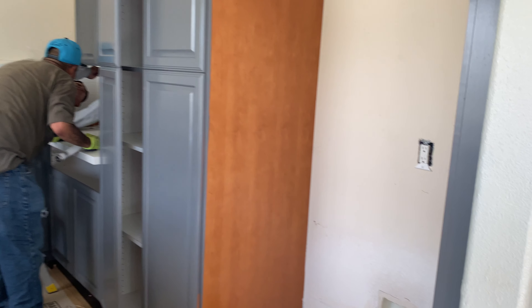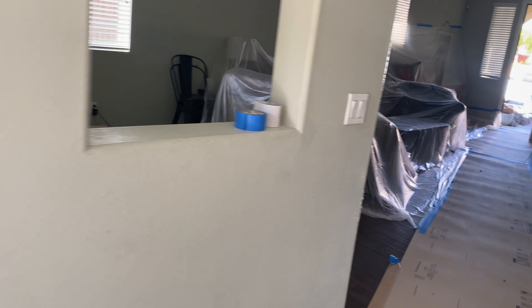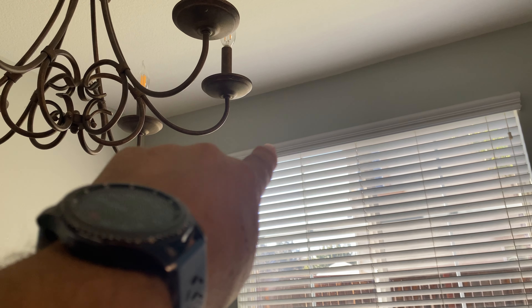There will be cabinets at the base on the other side. This wall will get a beam at the top, and here on this side of the wall the beam is going to be up there. The bottom of the beam, after drywall, will be at the same height as that, so this area would be open space.